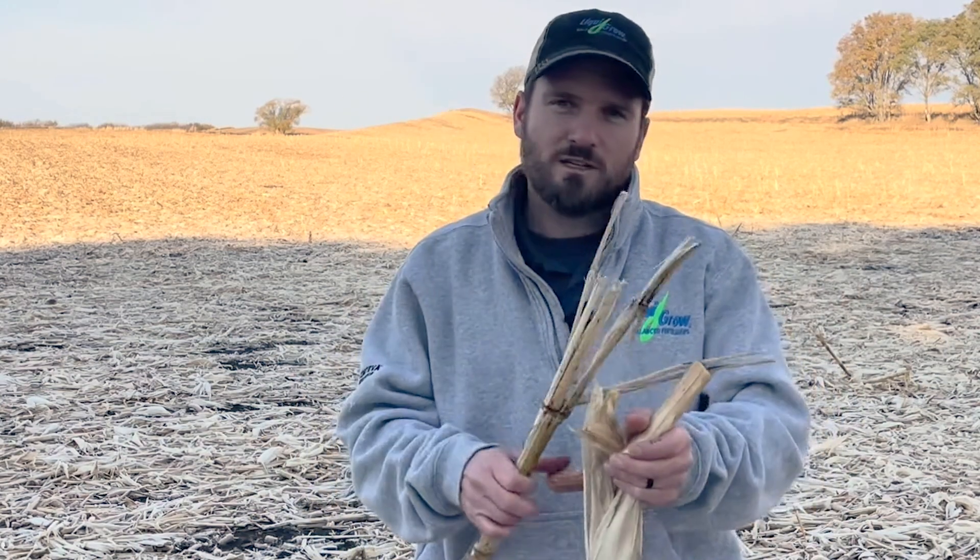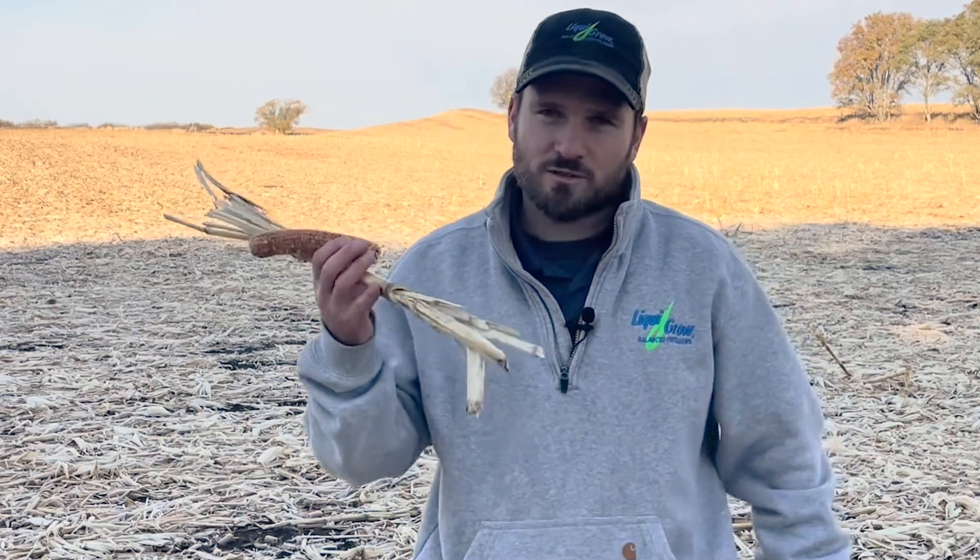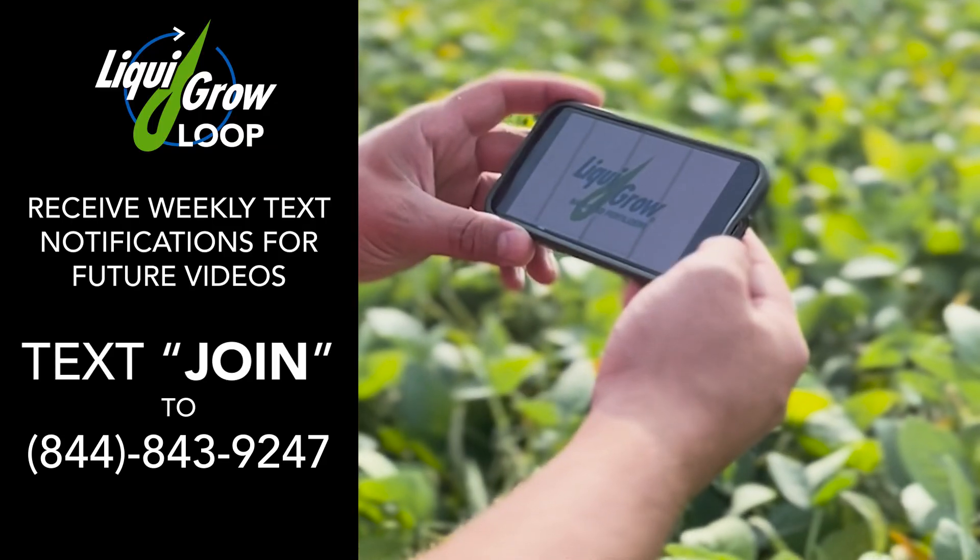Just some tips to think about: it takes a long time for this stuff to break down, so we need to manage it in the fall and spring. It needs to be constantly on our mind because this is critical to emergence, which is obviously critical for corn yields. Thanks for joining us today — we look forward to seeing you on our next video. Stay in the know with Liquid Grow.